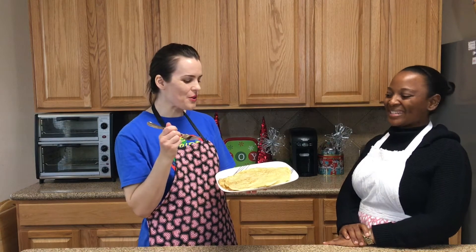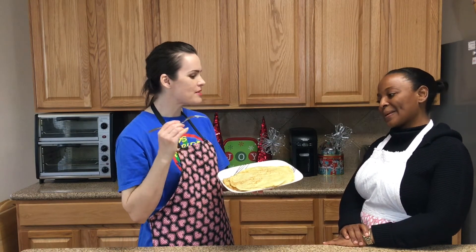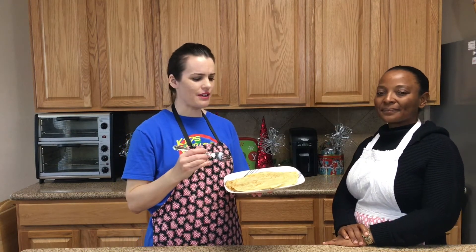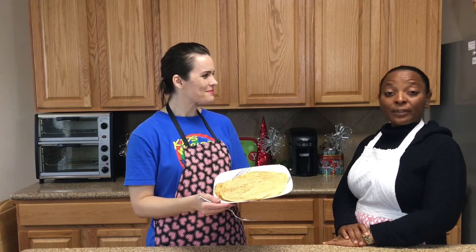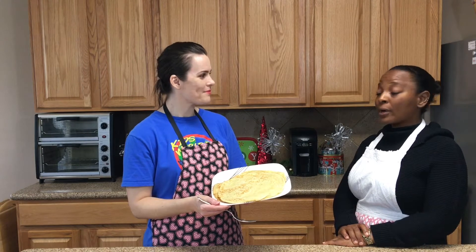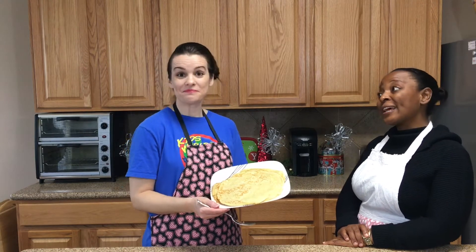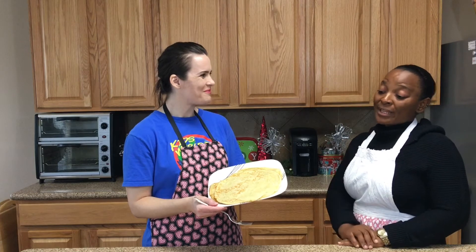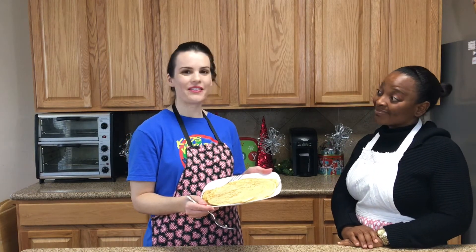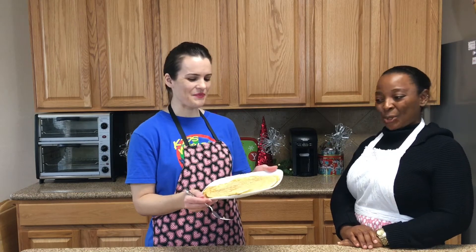This is delicious! Thank you. So I hear sometimes people fill these with different things. What do you suggest? Oh yeah, you can fill it up with fresh fruits, a fruit preserve, or Nutella. You can eat it plain or do like we do in Cameroon — we fill it up with scrambled eggs. Oh, that would make a great breakfast. Sure would.